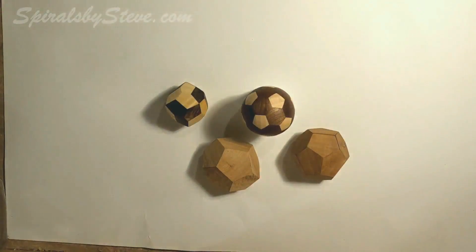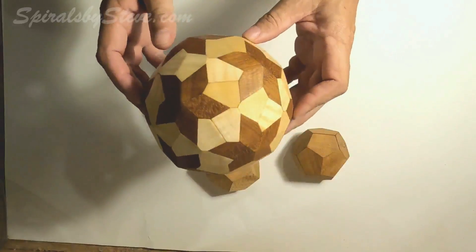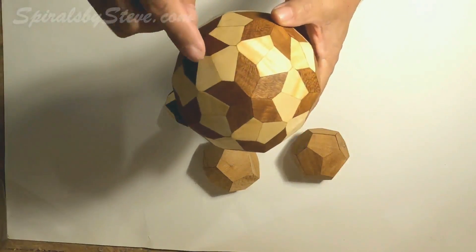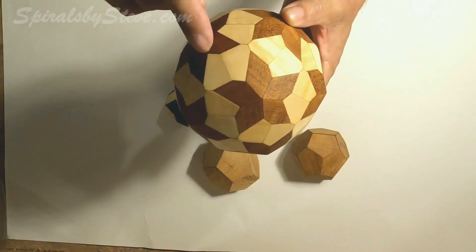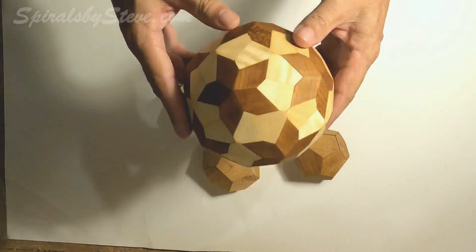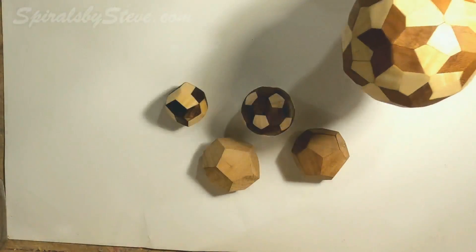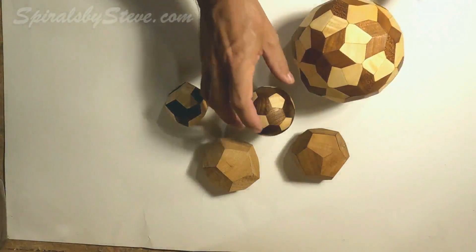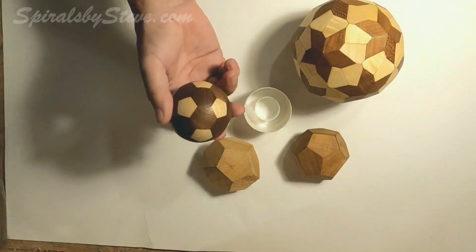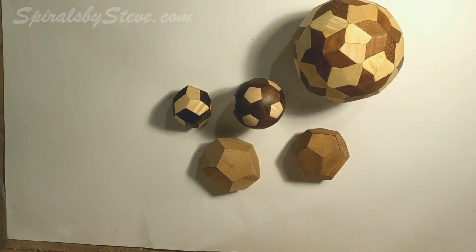I got one more here — this was my favorite. This is 120 pieces, two different face shapes: pentagons and hexagons. It's cherry and maple. The rest of this video is going to be making this one, so I hope you enjoy the video. Please subscribe if you haven't already done so.